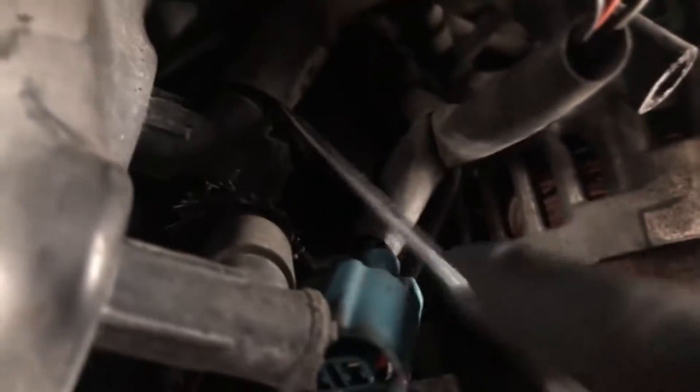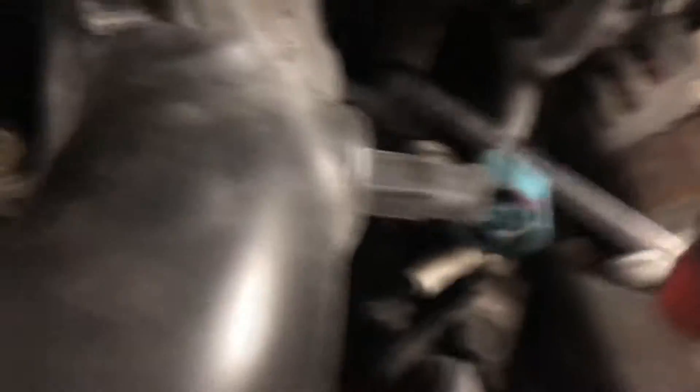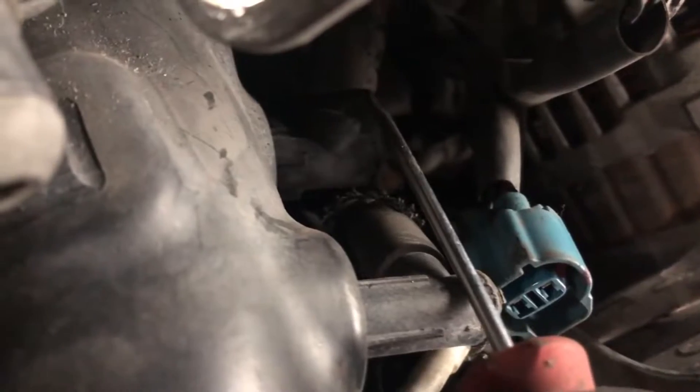Next, you're going to want to remove the elbow vacuum line hose going into your intake arm. Use a flathead screwdriver, run it around the hose, wiggle it, get it loose, and then just pull it out.